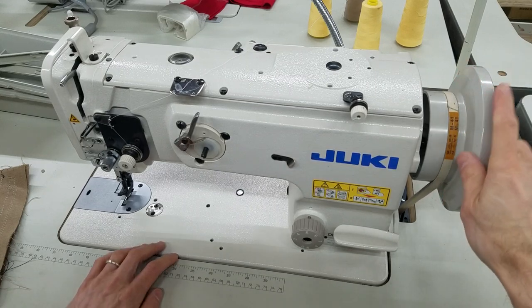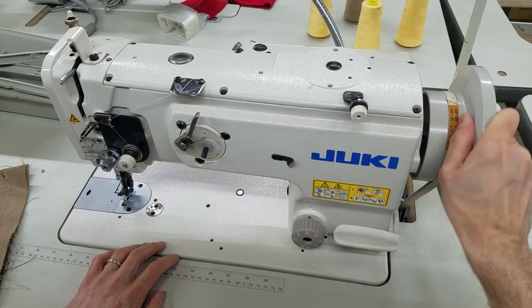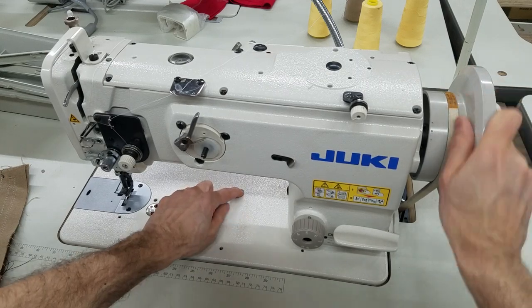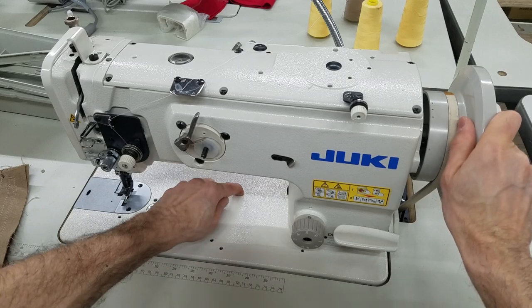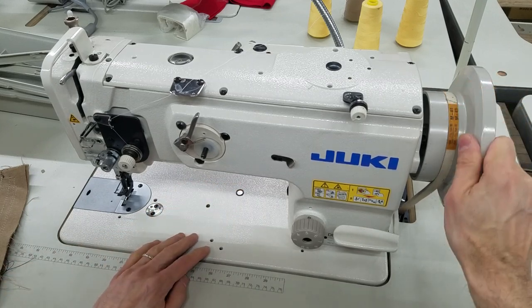So you actually heard that audible click when I turned the hand wheel backwards. Remember, you're going to hold the button down, turn the hand wheel backwards. It's going to go all the way down. The wheel is going to lock in the back position, and then you should be back in business.